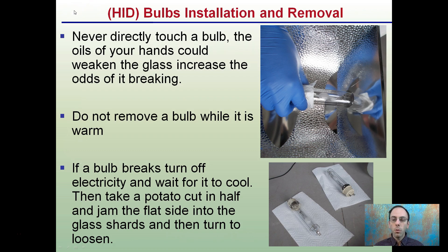So HID bulbs — installation and removal. Never directly touch the bulb, as the oils of your hands could weaken the glass and increase the odds of breaking. Use plastic gloves in addition to paper towel, putting them on paper towel right from the start to ensure you're not going to touch them.